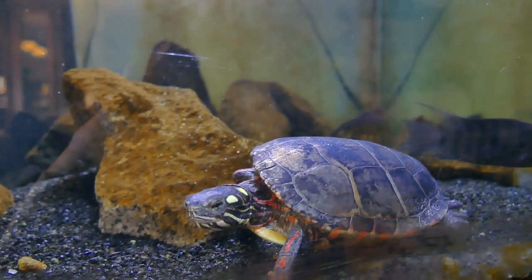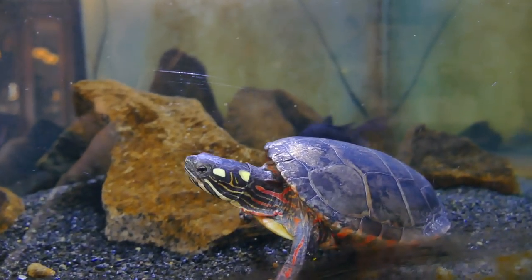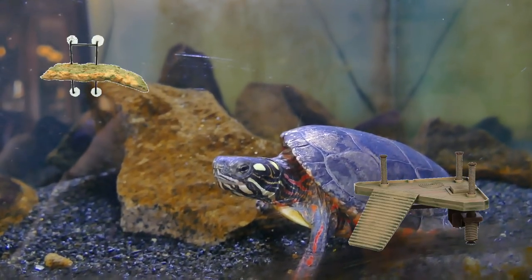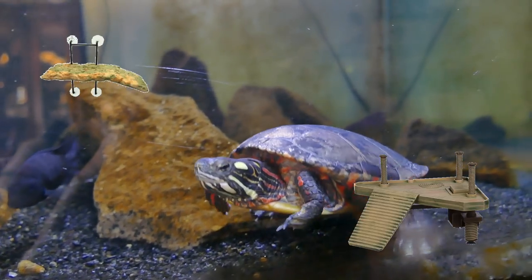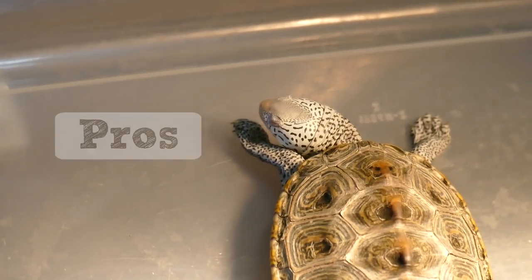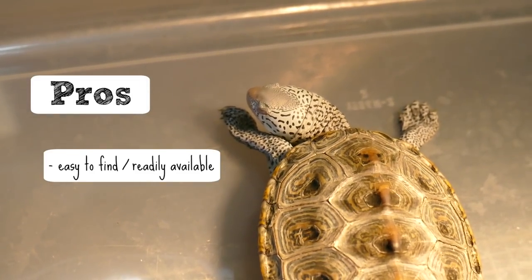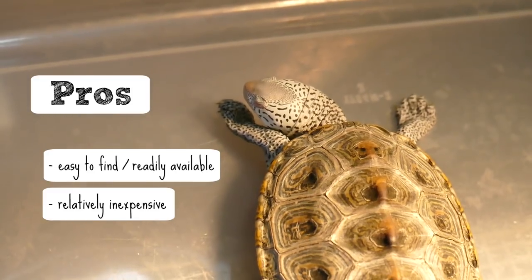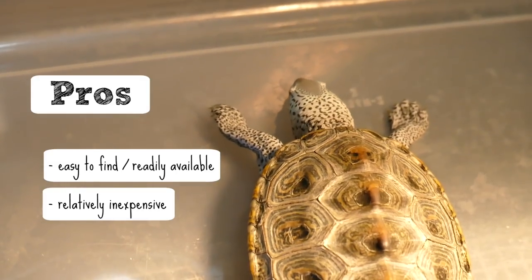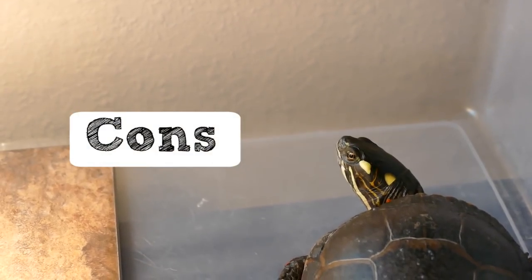We have your normal store-bought floating basking platforms — ones that suction cup to the side of the wall, and ones that stand inside the tank with a stand where the platform can float up and down to accommodate the water level. There are a couple things I like about these. They're usually pretty common, easy to find, and generally pretty inexpensive. You can walk into a pet store, get one, and have it done.